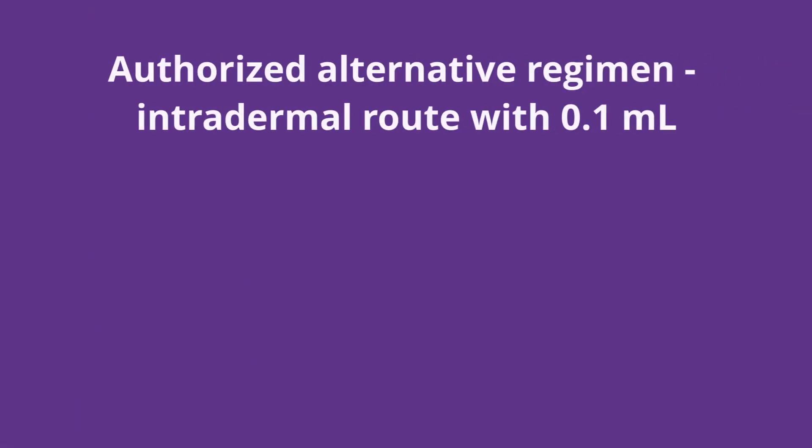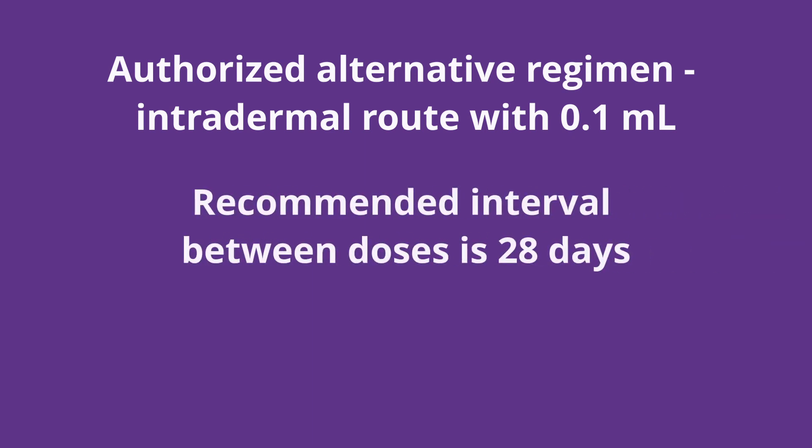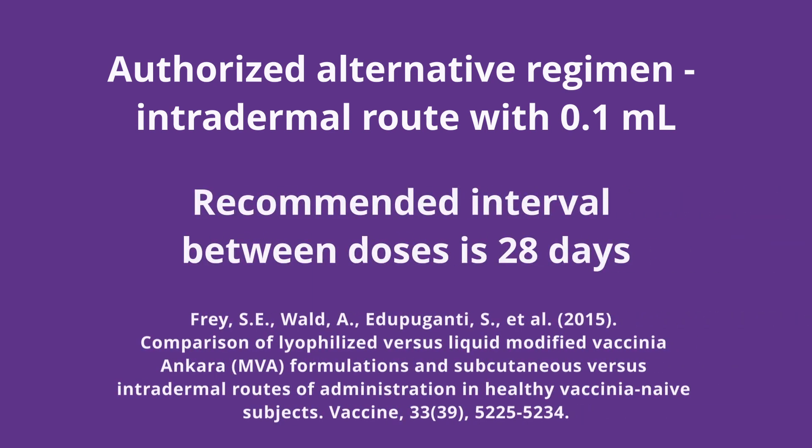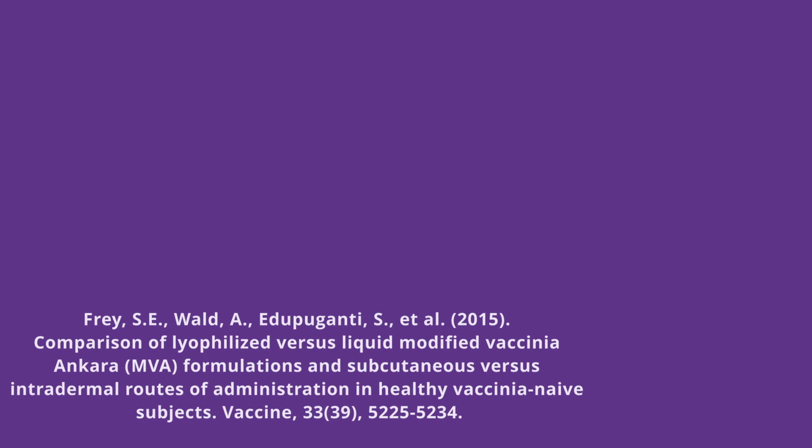For individuals who are 18 years of age or older, the vaccination can now be given as a 0.1 ml intradermal dose. The recommended interval between doses is still 0 and 28 to 35 days. This approach could increase the available vaccine doses by up to five-fold, as a lower volume of vaccine is needed for intradermal administration. Results from a clinical study showed that the lower intradermal volume produced the same or similar immunological response as standard subcutaneous administration.